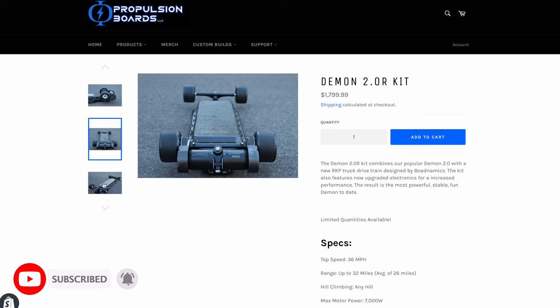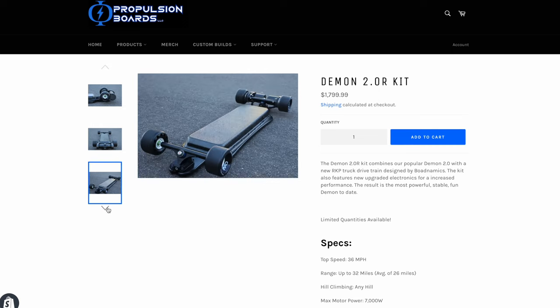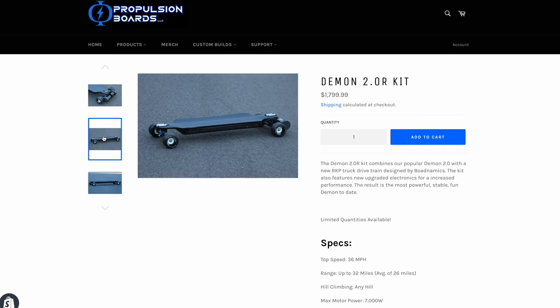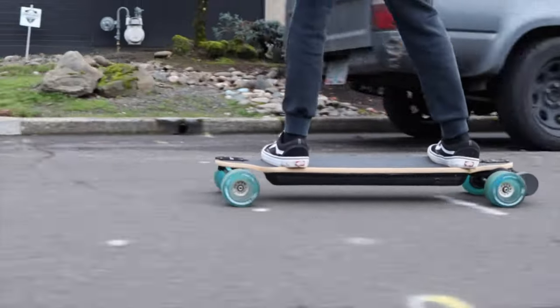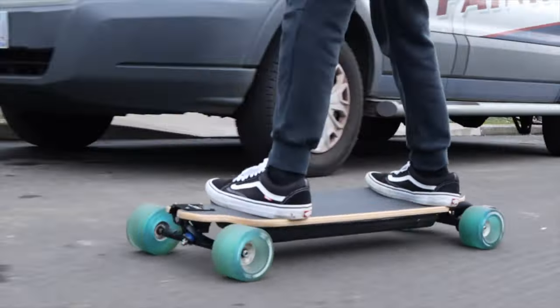We only have about five of these left at the moment, so if you're interested in one, this is our last call for Demon 2.0Rs and Demon 2.0 electric skateboards. So with that information out of the way, let's get into all of the components used in this kit and how to build it.